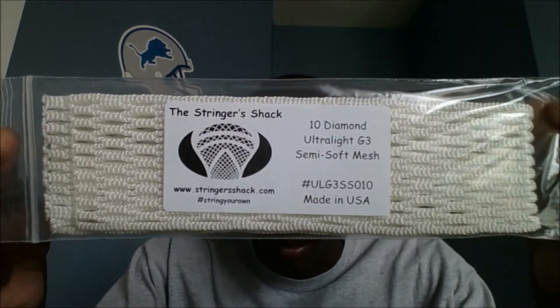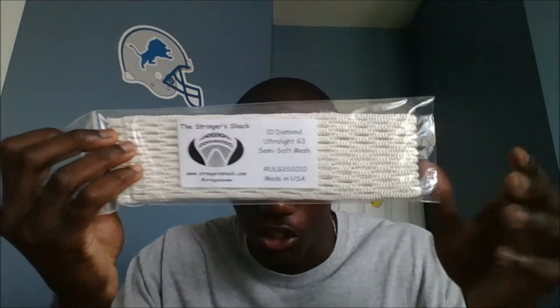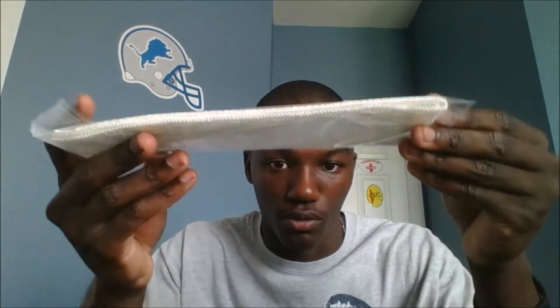Love the good old classic Stringer Shack packaging with just the sticker, and then it just shows what kind of mesh it is on there. So I ordered one piece and he threw in two. It was a little bit hard to see, so I'll just take one out for the overview.